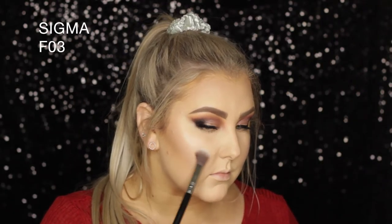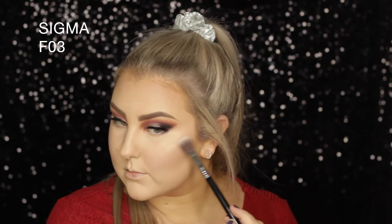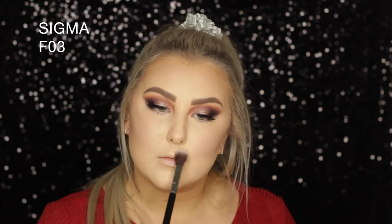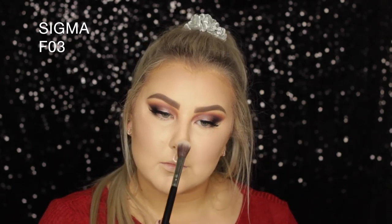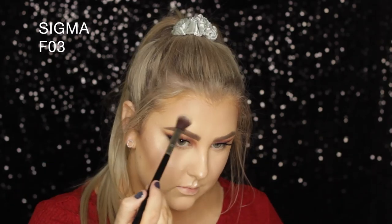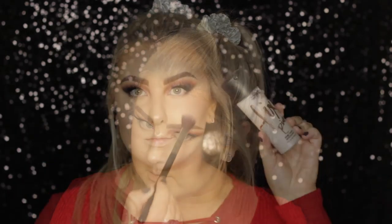For highlight, I'm mixing the two middle shades from the Nicole Guerrero and Anastasia Beverly Hills Glow Kit. I forgot how much I love this palette — I try not to use it much because you can't get it anymore, but I really felt like using it today. Then to set everything down, I used my MAC Fix Plus Pink Light.